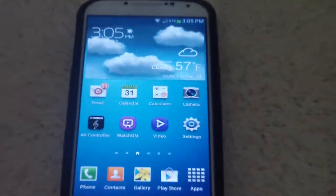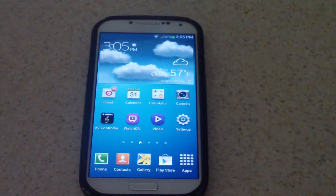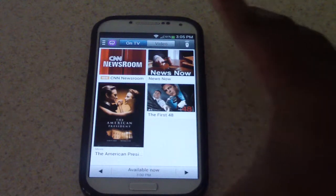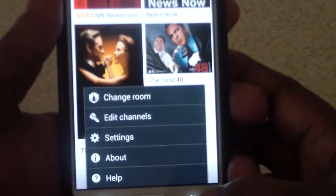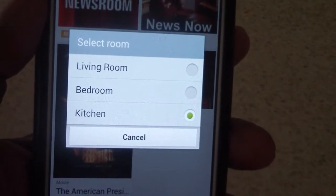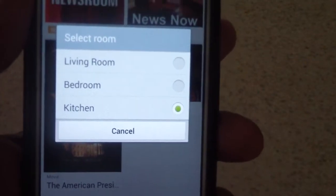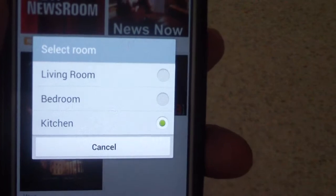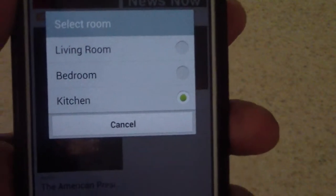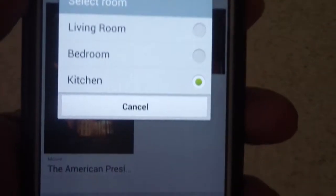So let's look at the app really quick. You can see it says Watch On right there, so let's go ahead and click on it. Now it's not going to look like this for you when you first open it because I have mine set up already. I click here and go to my settings. I have it set up to three different rooms that I want to use this with. I tried up to five different rooms and it worked, so you're good to go on that part.